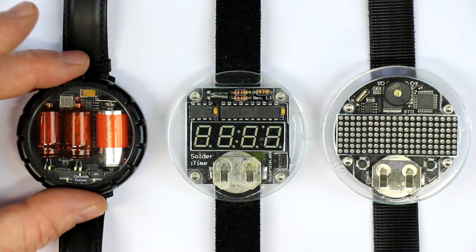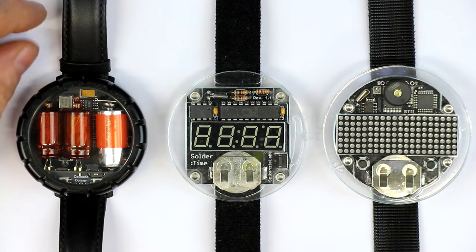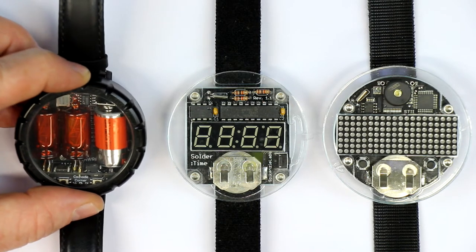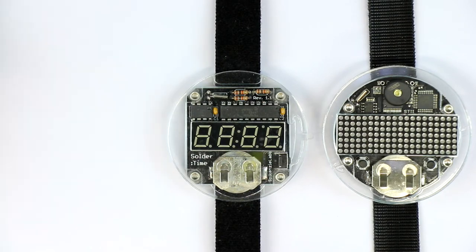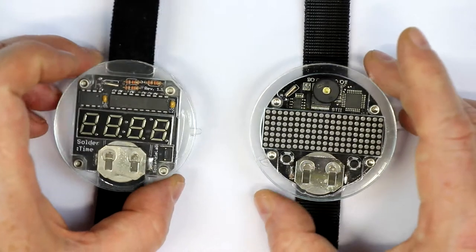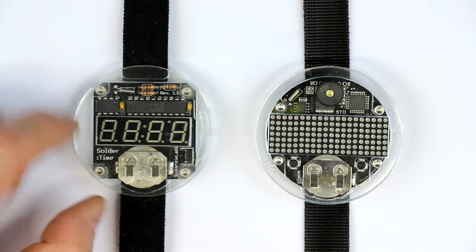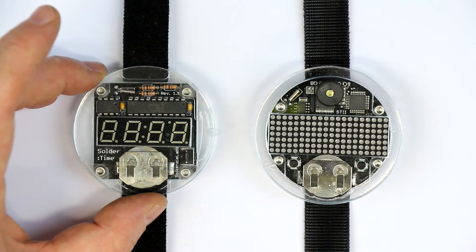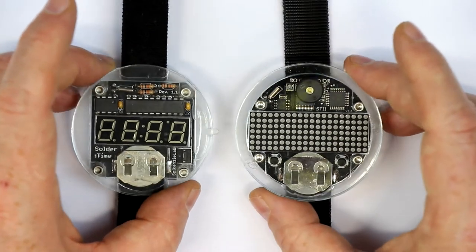Hi, this is Roger from Kanker Labs, today with an addition to my collection of hockey-puck-sized watches. You might have seen my video where I described the original Nixie watch from David Forbes, aka Cathode Corner, but today I will talk about the Solder Watch and the Solder Watch 2. I already introduced the Solder Time watch from Kanker Labs in the other video where I also showed you my Nixie watch. So let's talk about the Solder Watch 2 and take a closer look today.